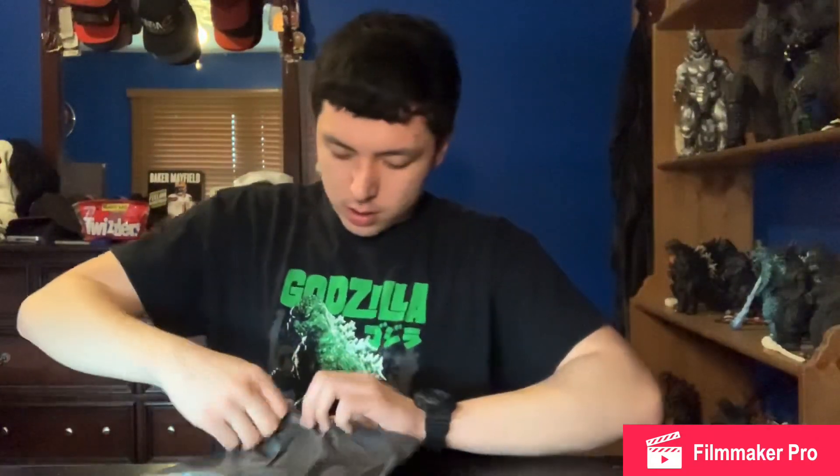What's up guys, I'm back and today I got another unboxing video here. It is a very fresh unboxing video — there's a hint about what this is — it's open.